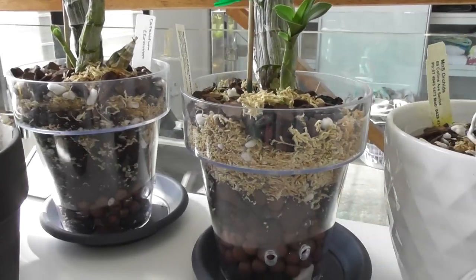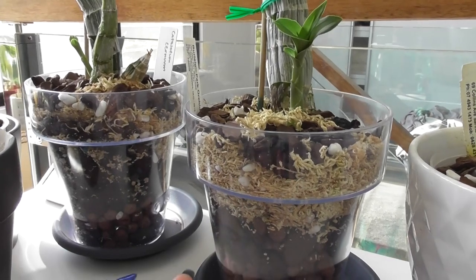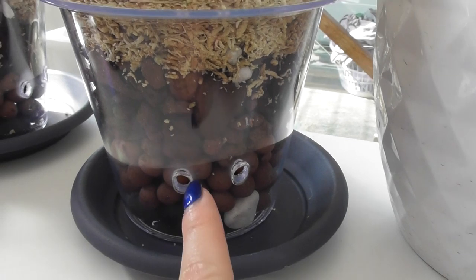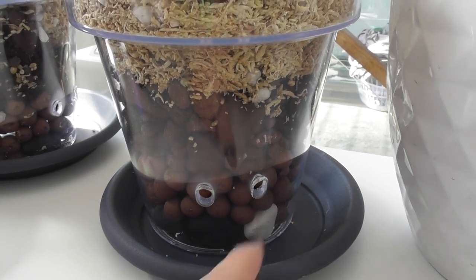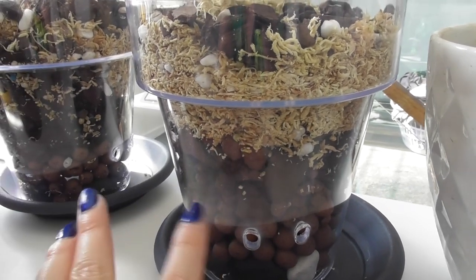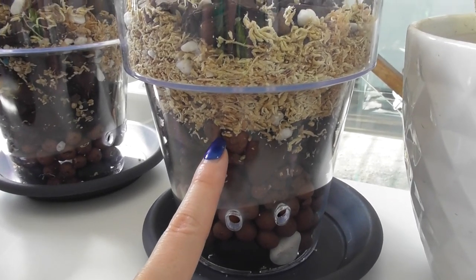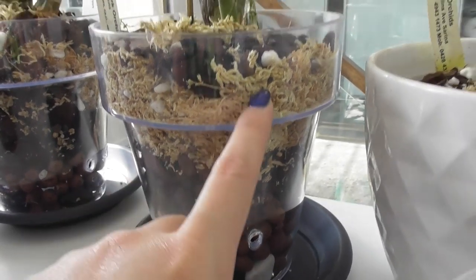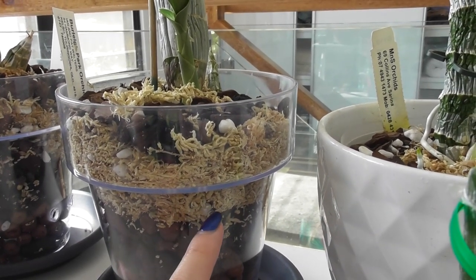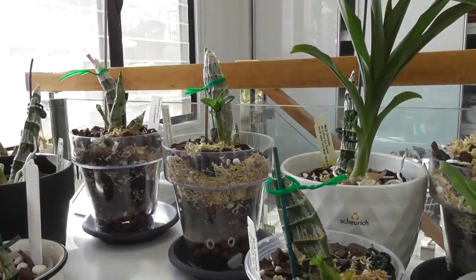These two are being trialed in the PET method, using pots I found at Bunnings. They don't have holes in the bottom but have a cone in the middle, and I've put in my own holes to create a water reservoir at the bottom. Neither has been watered yet. One has a couple of rocks at the bottom for stability, then a large bark middle layer, and sphagnum as a tightly packed top layer. There's also some slow-release fertilizer in all of these catasetum mixes.